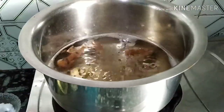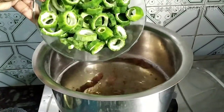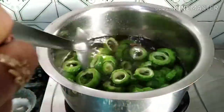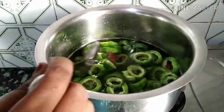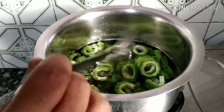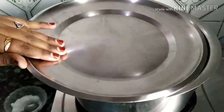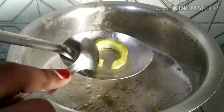The water has started boiling. Now I am going to add the bitter gourd pieces in it. Cook till it becomes softer. It will take 10 minutes to cook, or more than 10 minutes. The pieces should become soft. Let it cook. It has been cooked.